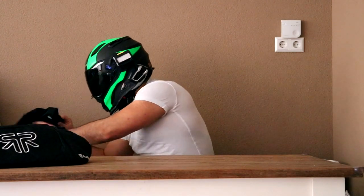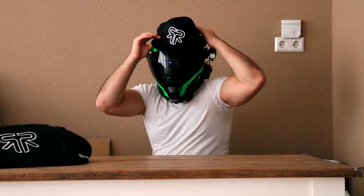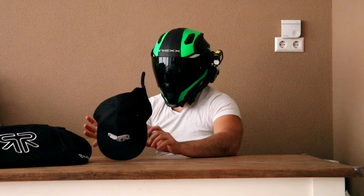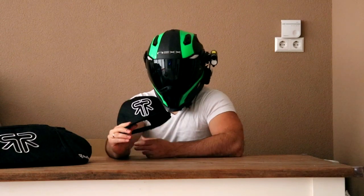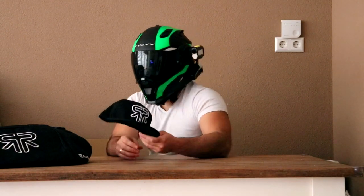The second thing here, which already popped out, is a Rurok snapback. I'm a big fan of snapbacks, so I very much appreciate that they sent me this — thank you.